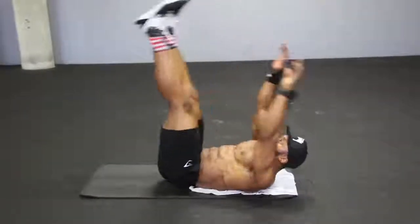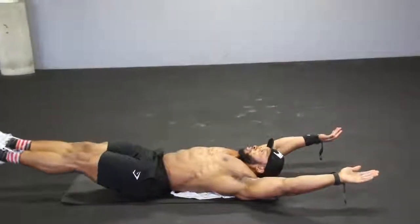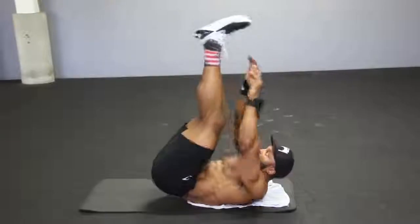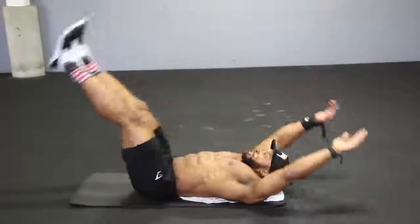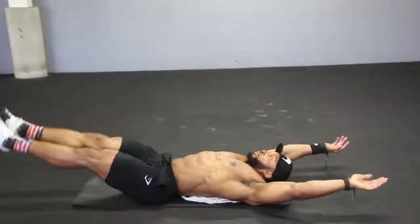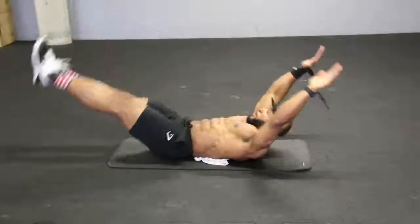Next we come to the V-ups. You start with your feet off the floor and your hands off the floor, and you slowly bring those two together — feet up, hands up, and meet each other in the middle. Deep breath in when you're down, breathe out when you come up, and squeeze your abs. Keep the tempo nice and controlled — no rushing the movement. That's one of the most important things when it comes to core: don't rush the movement.